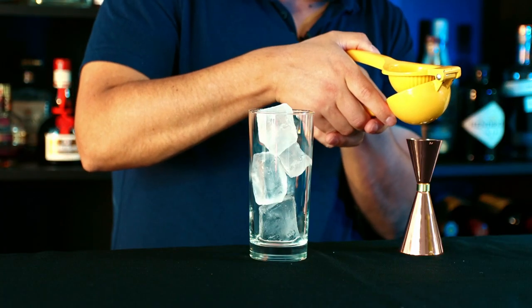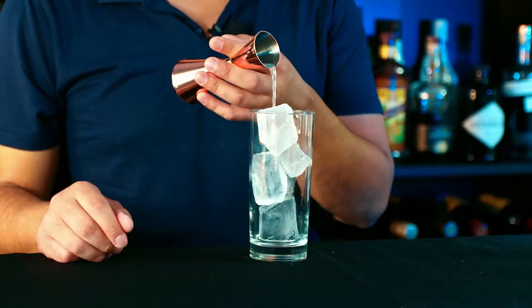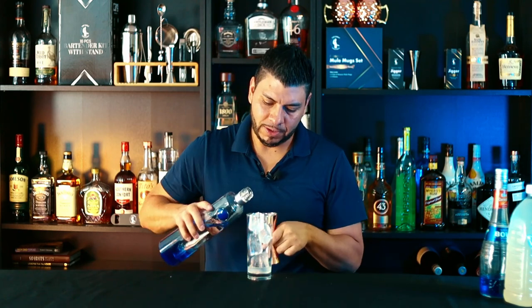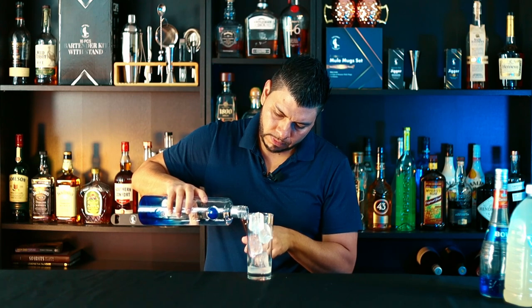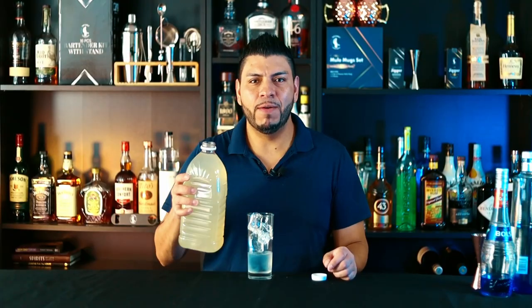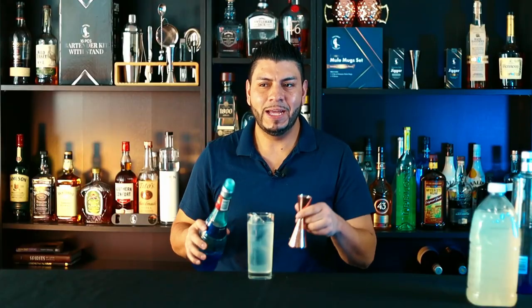A quarter of an ounce of fresh lime juice, one and a half ounces of vodka, about four ounces of lemonade, and one ounce of blue curacao.